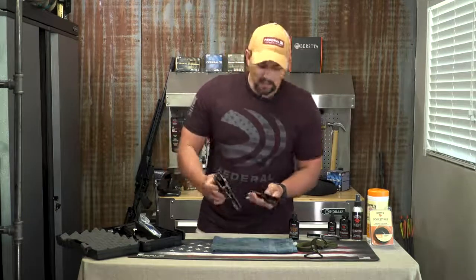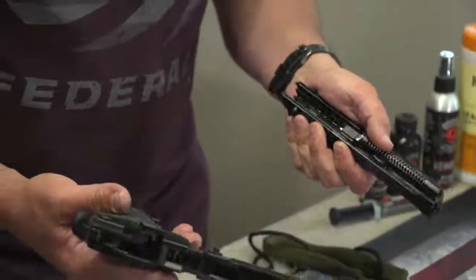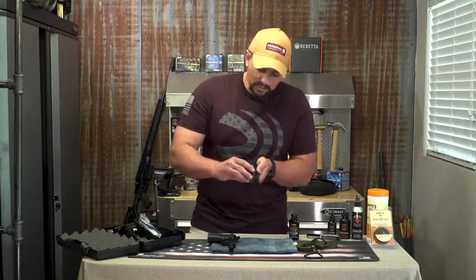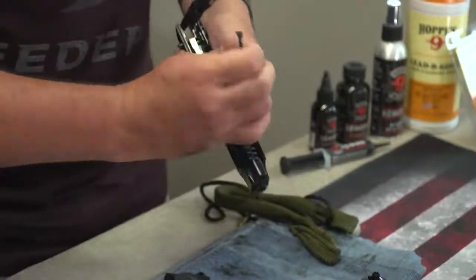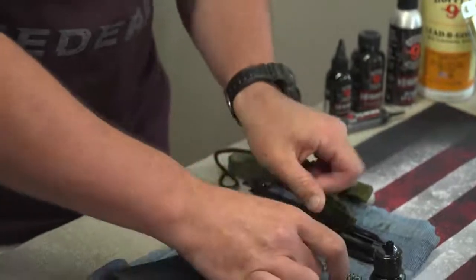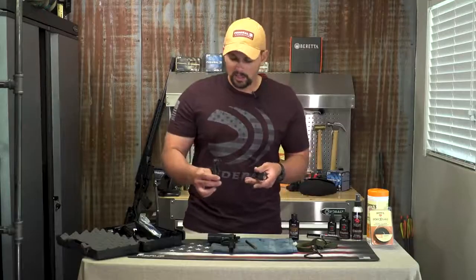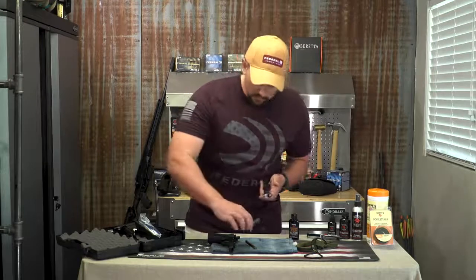Pretty simple. Now you've got your gun broken into two main halves — your lower, which has your trigger assembly, and then the upper assembly. When you start breaking your upper assembly down, this is your recoil spring — it is under load, so be careful because it can shoot out and you could lose pieces. Just press in on it and make sure you have a good grip. In most cases, that's about as far as you need to break it down. Unless you've done a substantial amount of shooting, you can get enough cleaning done to keep your firearm properly functioning.